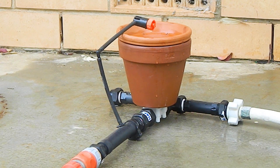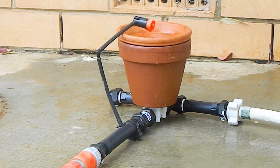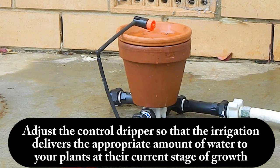The important thing to note here is that the control dripper is adjustable. If you reduce the flow rate of the control dripper then it will take a lot longer for the 250 mils to drip into the pot, so the duration of the irrigation event increases and your plants will get more water. On the other hand, if you increase the flow rate of the control dripper, the 250 mils will drip into the pot more quickly, so the duration of the irrigation event decreases and your plants will get less water. Adjust the control dripper so that the irrigation delivers the appropriate amount of water to your plants at the current stage of growth.